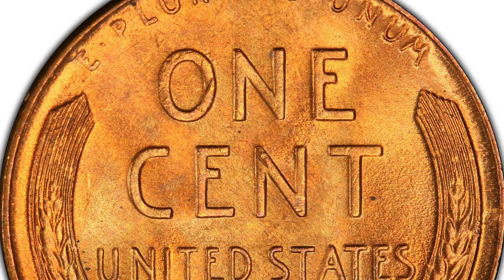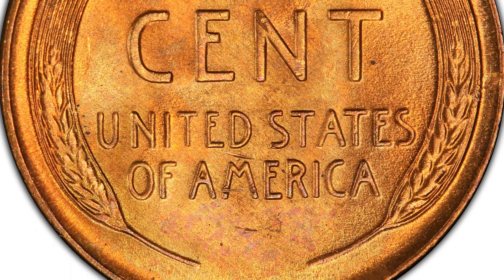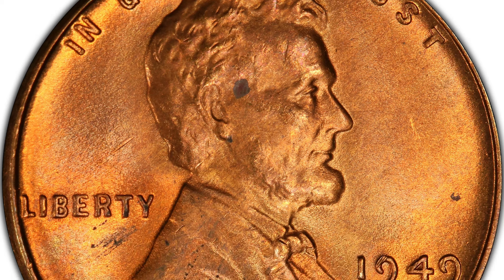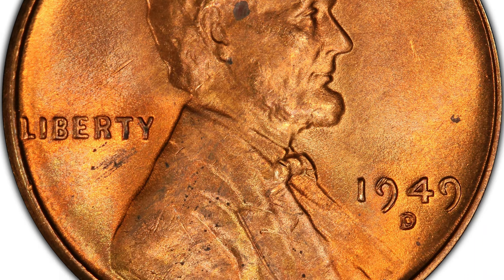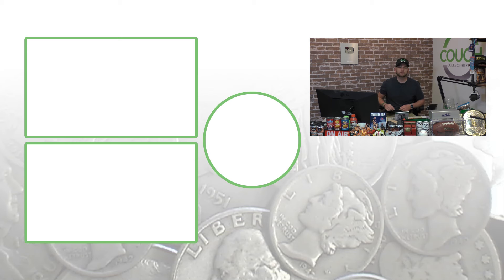To sum it up, you can look for repunched mintmarks on all kinds of different dates. I have videos coming out this week going through other dates from other decades of repunched mintmarks that you can look for on other coins — not just pennies, not just 1940s wheat pennies. Make sure you come back for that, hit those links in the comments below for coin collecting supplies, and don't forget to subscribe. Until tomorrow, I'll see you in the comment section. This is Couch Collectibles.